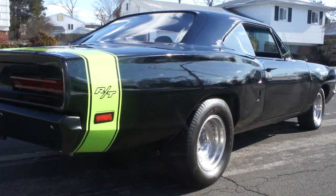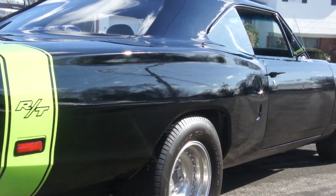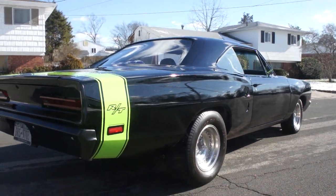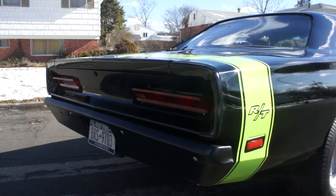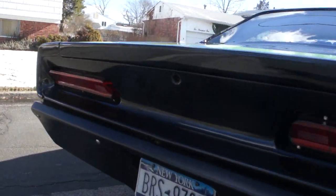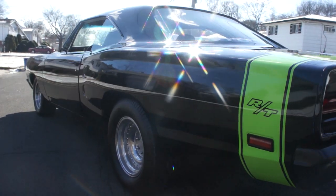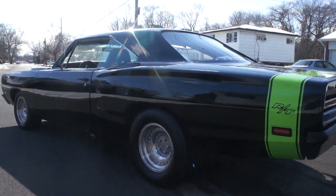So it moves along pretty good, I'd say? Oh yeah, I spun it around in a 360 — wasn't expecting it. You've got to be careful with this one, guys. It's potent — it's probably rated around 550 horsepower. DCI racing tranny rated to about 650 horsepower. DCI makes a mean tranny too.